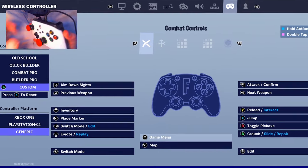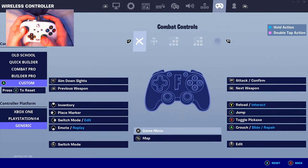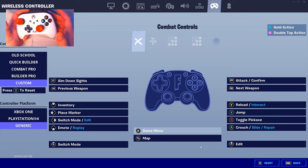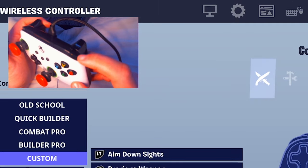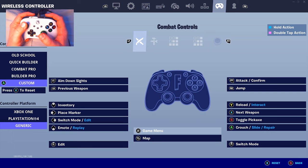Now for the no-paddle / standard controller grip — the regular way you hold a controller. Whenever you're choosing binds, it's super important to try not to take your finger off the stick as much as possible. I recommend down left stick as your edit and down right stick as your build mode. For jumping without taking your thumb off the stick, I've seen some controller players put jump on their bumper, so you can jump, edit, and pull out your builds all without lifting your thumb.